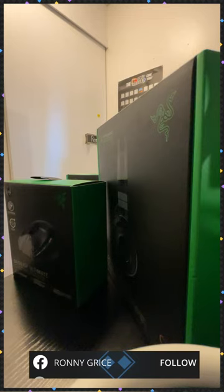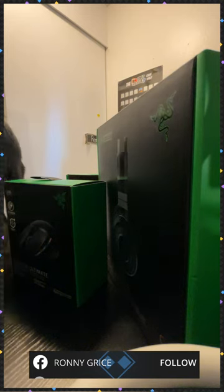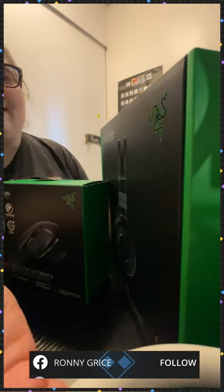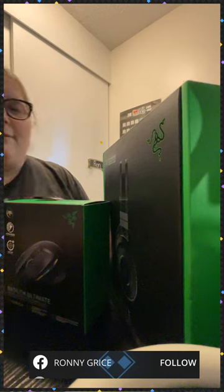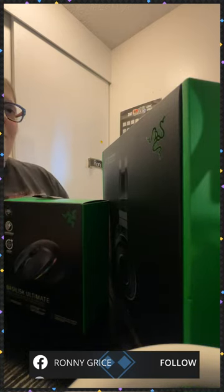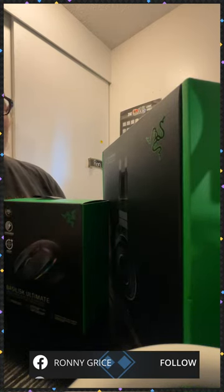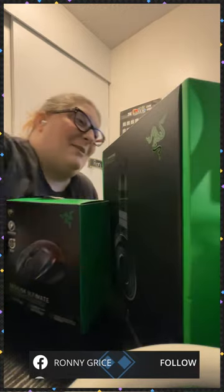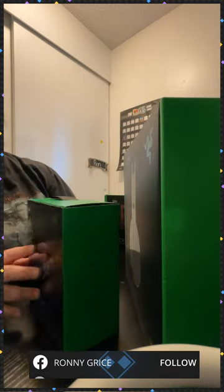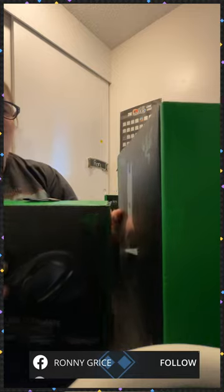Hi everyone, thank you for joining. So today I'm going to be unboxing some Razer products. Last time I did an unboxing of Razer products, I had a couple that were wired — you had to plug them in via USB. So today I got some wireless products from Razer.